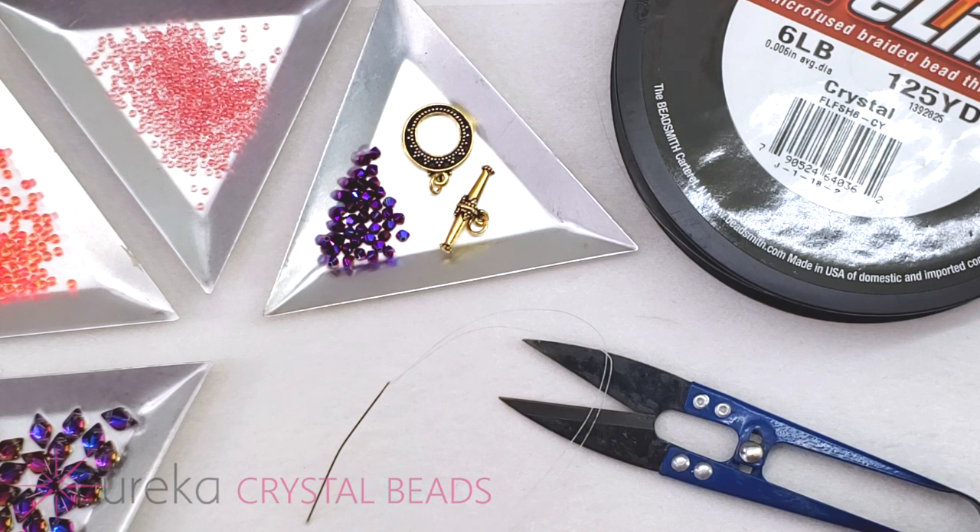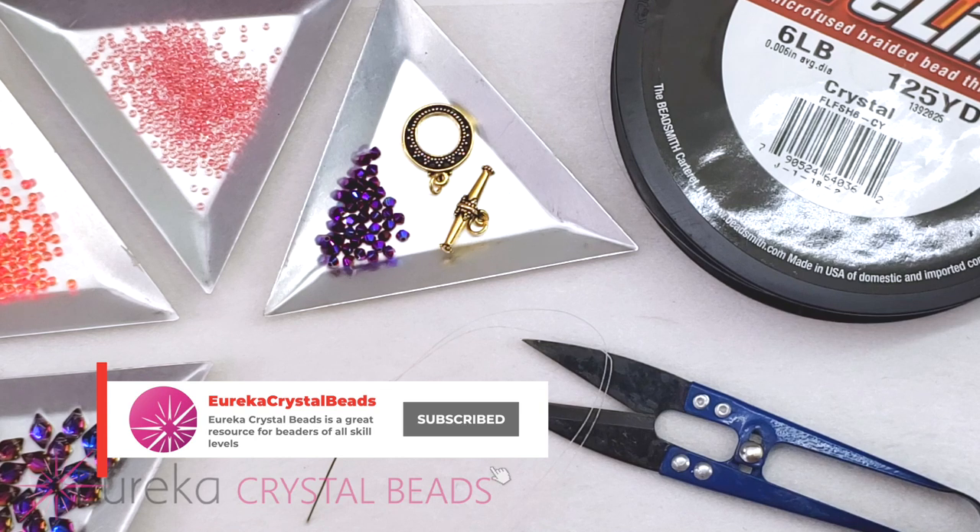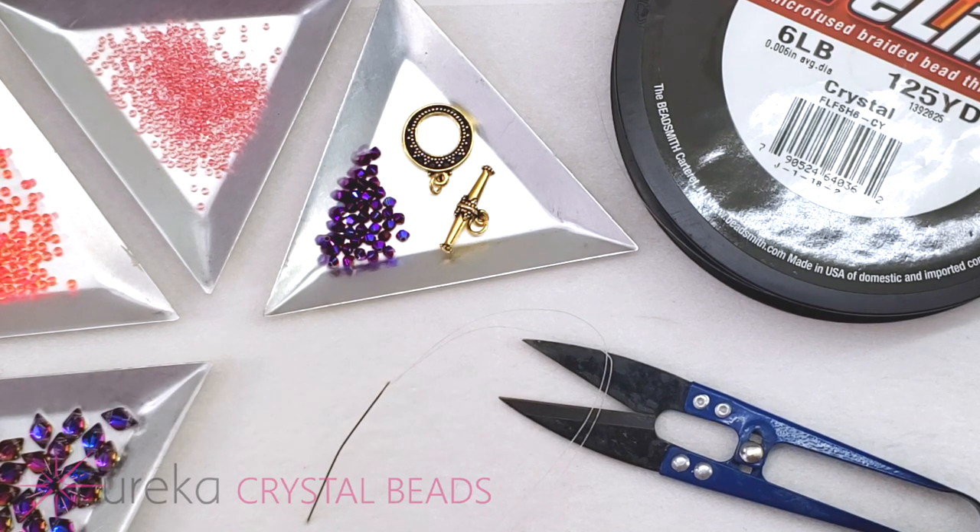Today's project is a really fun whimsical bracelet that uses seed beads, crystals, and either gem or diamond duos — I'm going to be using gem duos. The colors featured are from our newest released collection called Flamingo Beach. Let's take a look at everything I'll be using.